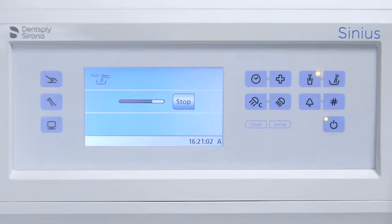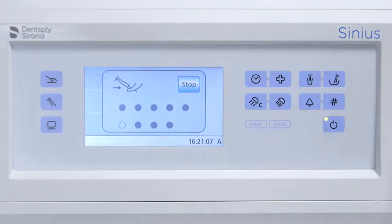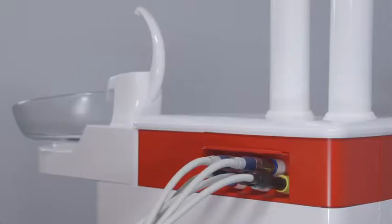Leave the hoses and the adapters after the end of the program. The auto purge program starts automatically in the morning when you switch your treatment center on.